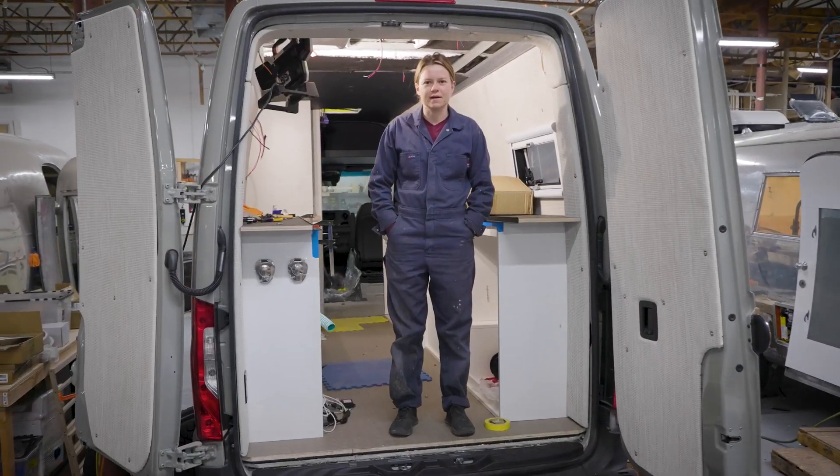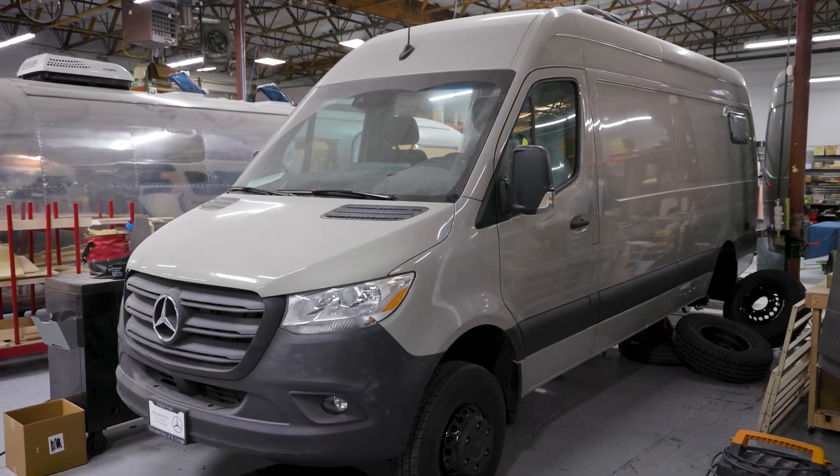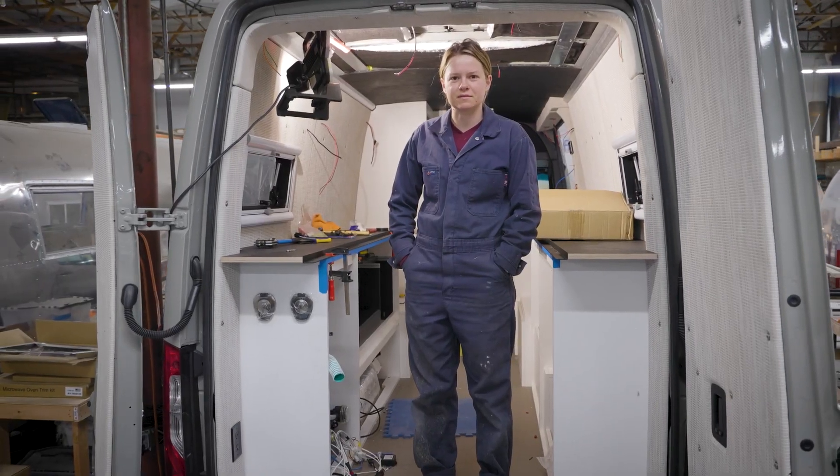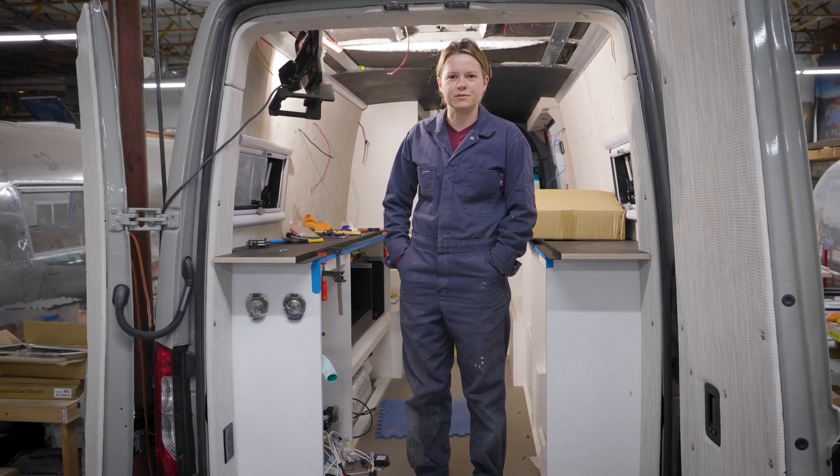Hi, I'm Emily with Camper Paradise. It's one of the sprinter vans that we've been working on, probably three quarters of the way through it. So let's do a walkthrough and show you guys what's going on.